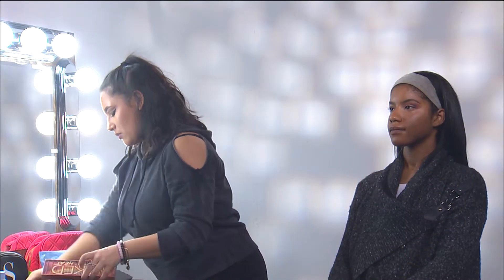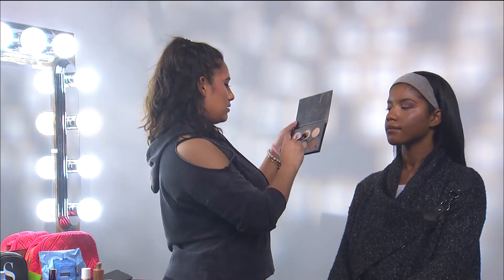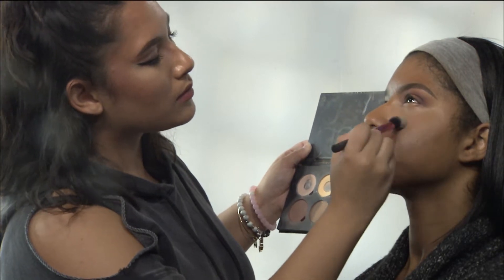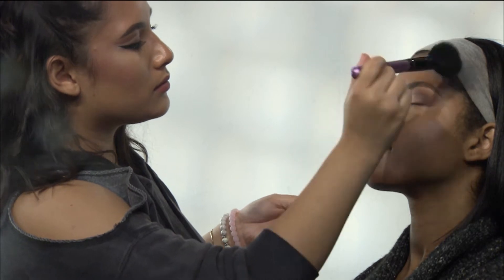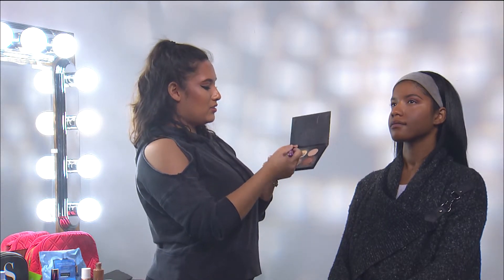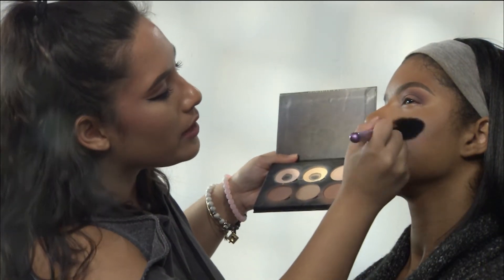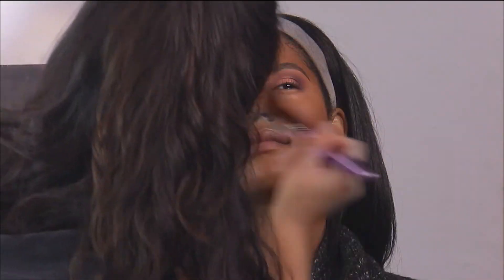Now we're going to set it with the same setting brush and the Anastasia Contour Kit. We're going to mix this shade with a little bit of this. Then set the rest with a powder foundation so it stays in place and there's no creasing. For contour, we want to accentuate the cheekbones and the jawline. Take the Contour Kit and just carve it over here — make sure you blend, we don't want it to look muddy.